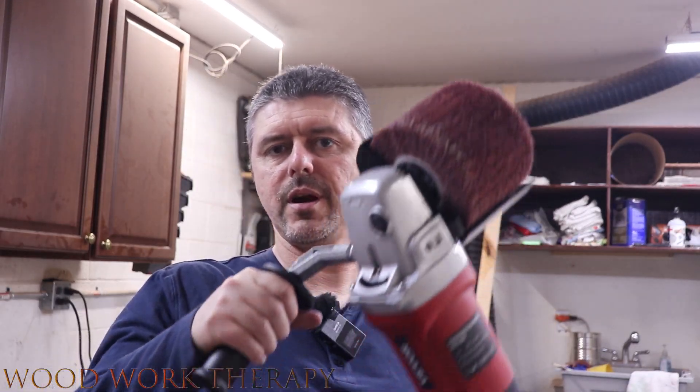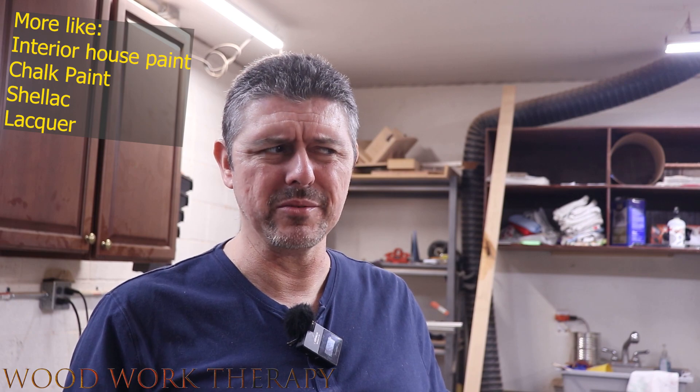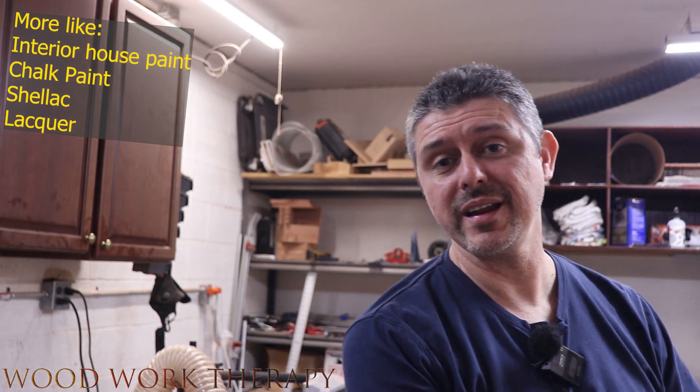Okay, so we've got it all set up, ready to rock — got the extra handle on here too. Now we're going to go ahead and try it out on my workbench as our first test and see how it does. This will basically be stripping paint and other substances that I've got on there. Let's go try that out and see how it works.